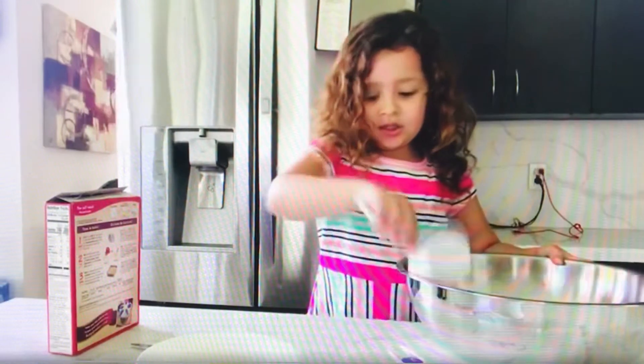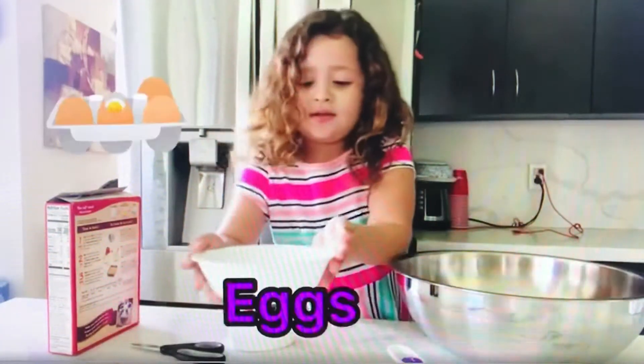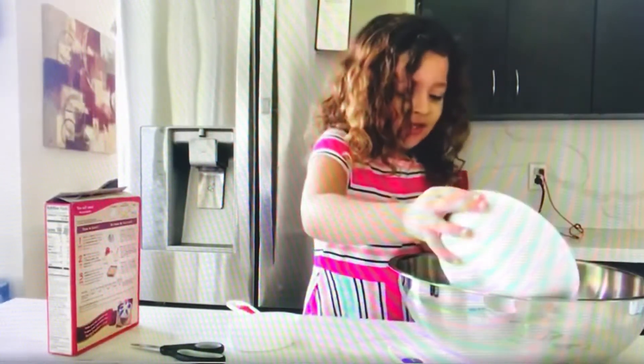And then we have to do the eggs. Okay, we need to be careful with the eggs, guys. And we pour in the eggs.